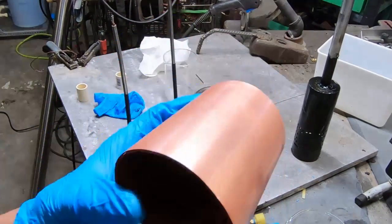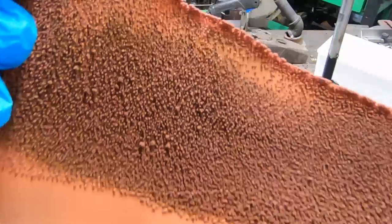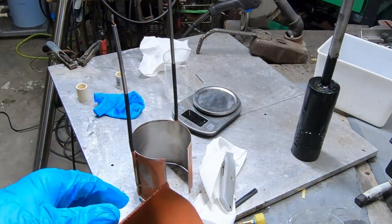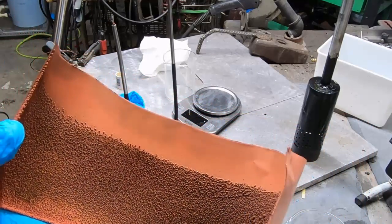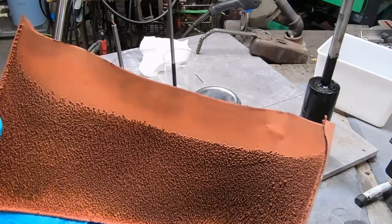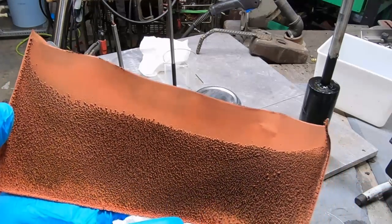Very clean-looking copper. We still have too high of an energy density, and there's also something called preferential plating taking place. The surface of the anode has to be morphologically precise — it has to be exact, or else inconsistencies in the topology and lack of homogeneousness will cause peaks and valleys to grow.